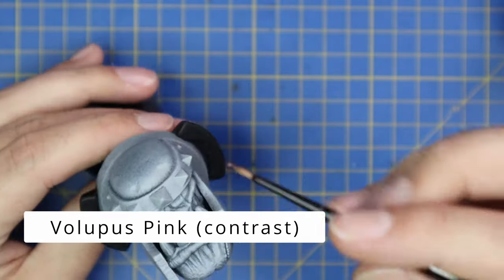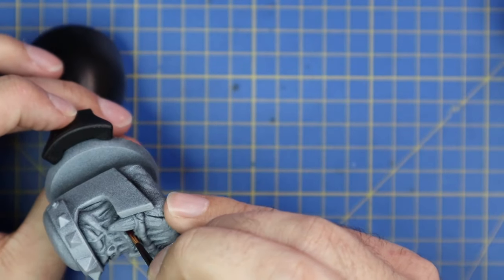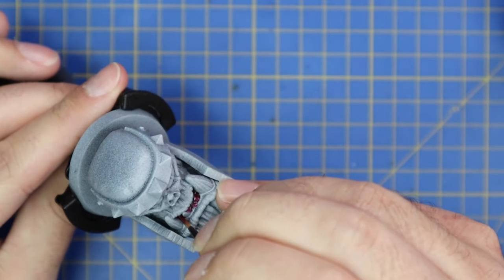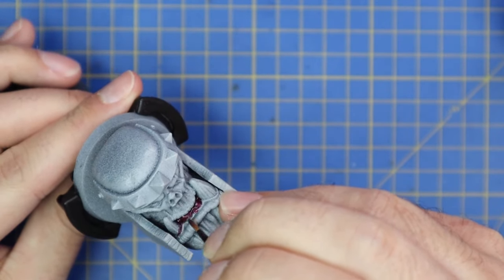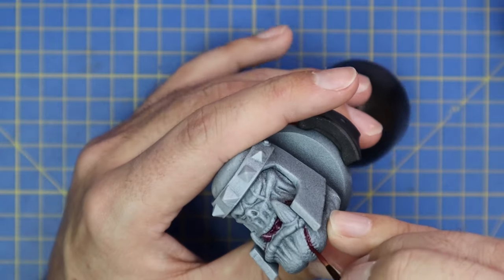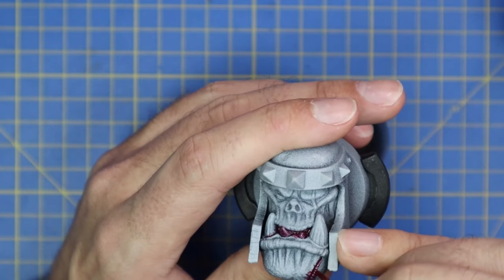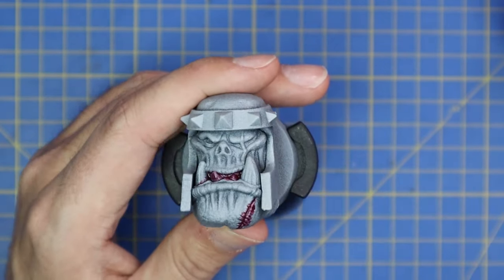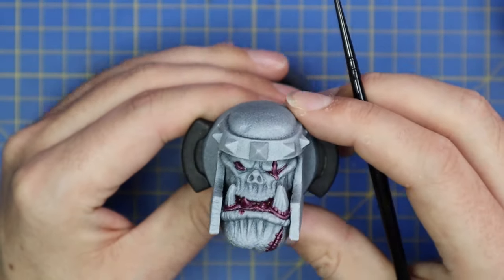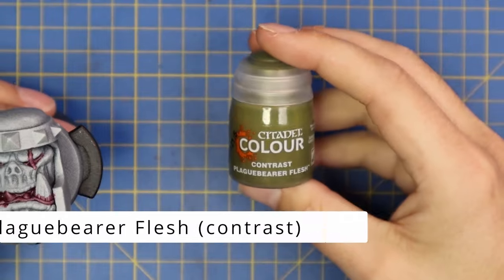Without further ado, let's get started. The first coat of paint is Volupus Pink contrast paint - I'm going to use this to slap a base coat on all of the inside of his mouth, his gums, and any scarring. He's got a gnarly scar down his left eye and a fairly fresh cut across his chin. I did a few lines across those stitch marks as well for distressed skin. I also used it to fill in his eye socket, as those soft pinky fleshy bits under his eye make a great base coat.